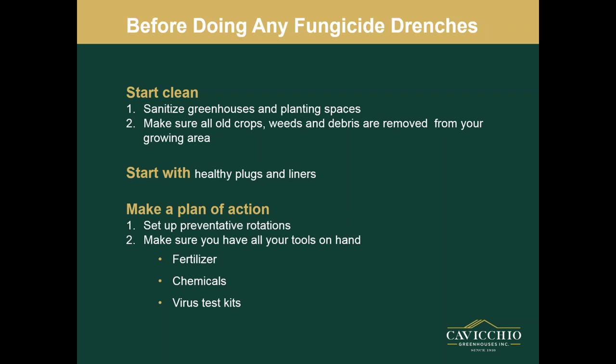Before you even start any fungicide drenches, I'm going to start with sanitation. Obviously when you're doing fungicide drenches or anything in your greenhouse, you want to start clean. Sanitation is key for all your greenhouse space. Before you plant anything, make sure old crops, weeds, debris — everything is removed. Get things cleared out and cleaned up. Always start with healthy plugs and liners. You don't want to start behind. Sometimes cheaper isn't better — know your suppliers.